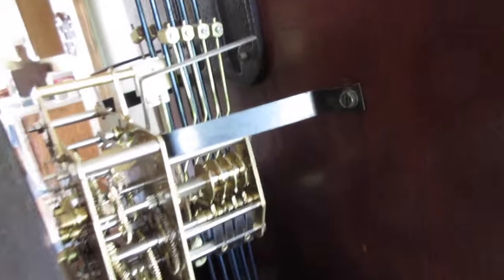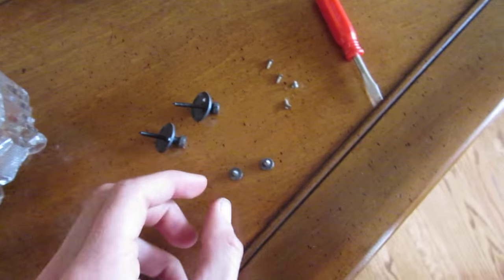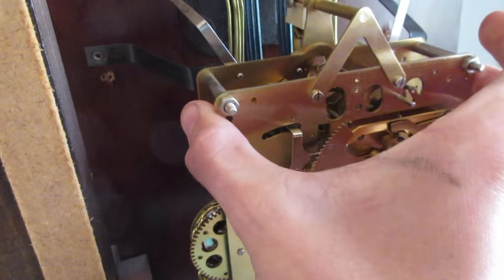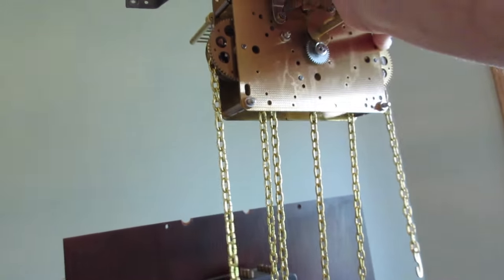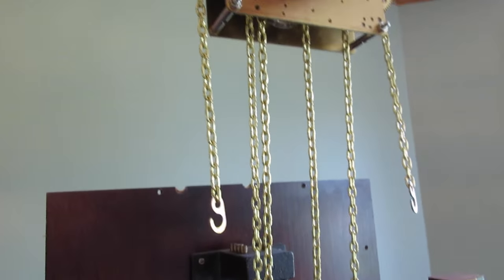Now we should be ready to figure out how this thing's bolted in. Obviously there are brackets — one on each side with a Phillips screw. Then it looks like there are two screws from the bottom. There are two pins that thread into the bottom of the movement, and the two screws that hold the brackets onto the back, which I'm going to have to move over to the new movement. And that is it — out she comes. I'm going to take note of all this chain stuff and figure out how that goes back together.